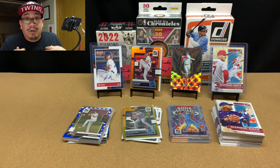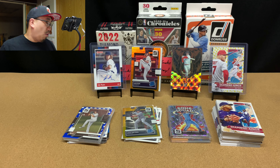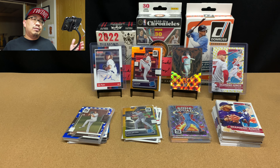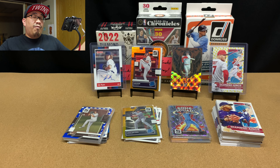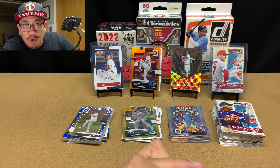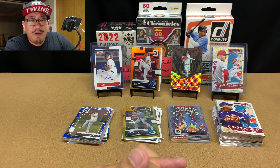I've enjoyed it a lot and I'm excited to open up more. I've got two more blaster boxes and I'm going to try to get my hands on a Mega or two as well. Those two hangers of Donruss were amazing and I think you should give it a try as well. Before you leave, like, comment, subscribe, click that notification bell. Take care of yourself and I'll see you all in the next video.